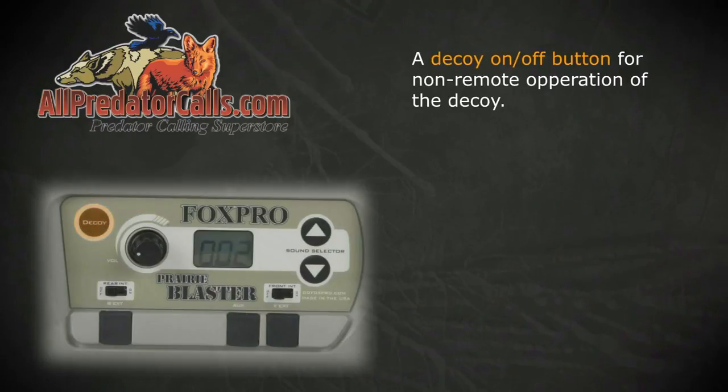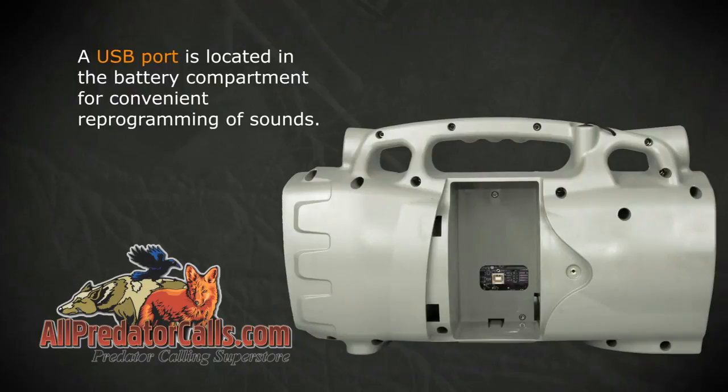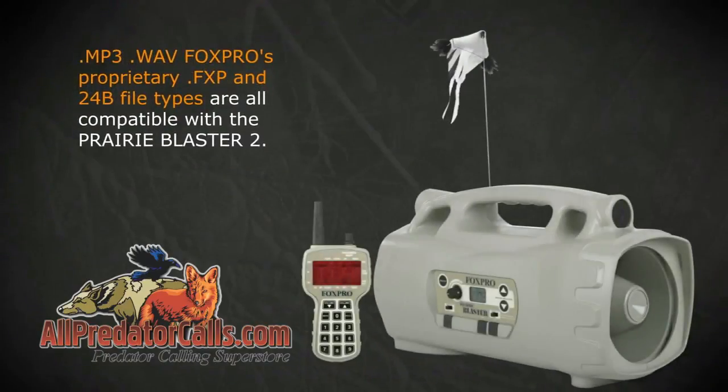A decoy on-off button allows for non-remote operation of the decoy. A USB port is located in the battery compartment for convenient reprogramming of sounds. MP3, WAV, FoxPro's proprietary FXP, and 24B file types are all compatible with the Prairie Blaster 2.